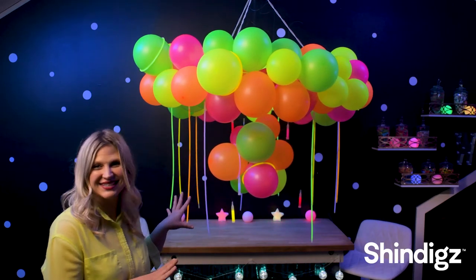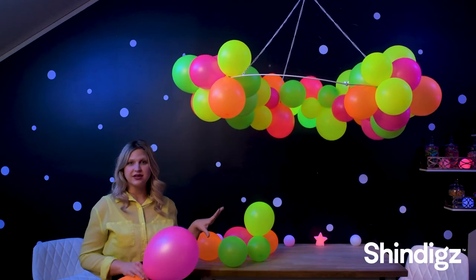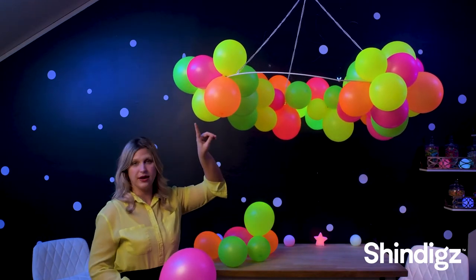I am going to show you how easy it is to make this fun glowing chandelier. To begin our chandelier, we are going to start by attaching clumps of balloons around the ring.